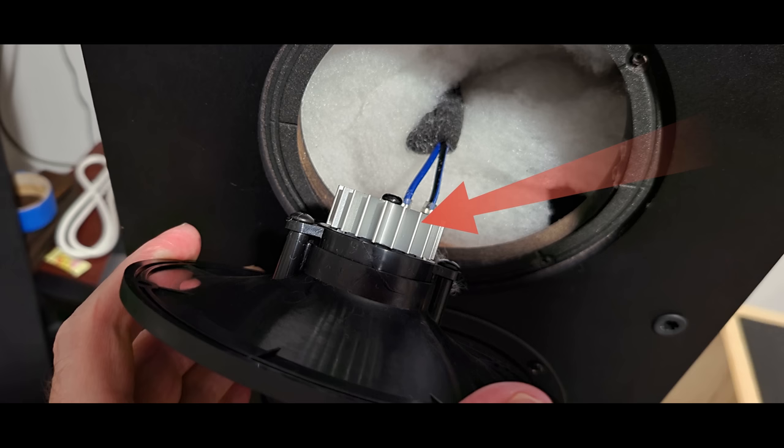I opened these up and took a look. There's quite a substantial motor structure on these woofers — they have a nice big magnet. They do have a stamped steel basket, not quite as thick as I'd like to see, but with a budget speaker there are going to be some compromises. The tweeter has a neodymium magnet. Most budget neodymium magnet tweeters thermally compress at high volume, but Paradigm addressed that here by putting a big heatsink on the back of it. I was very happy to see that. Overall, pretty good driver technology.